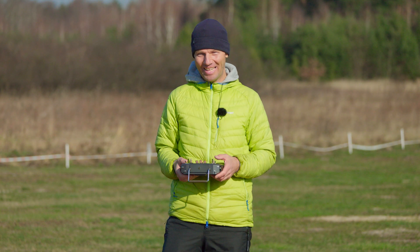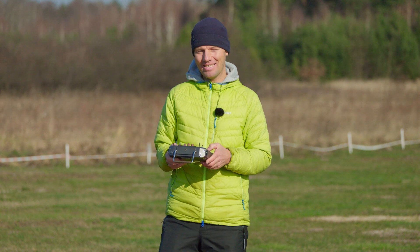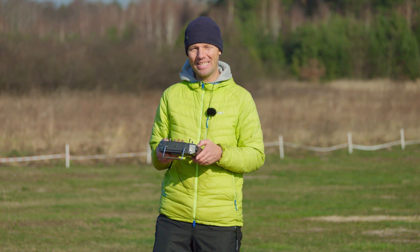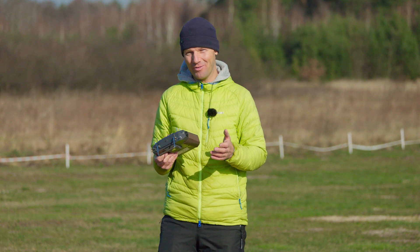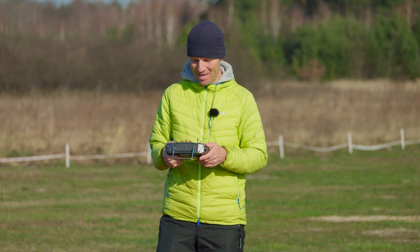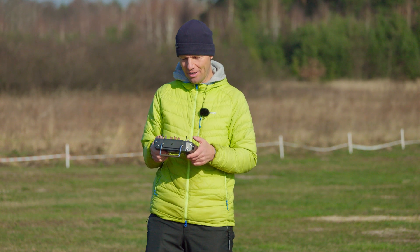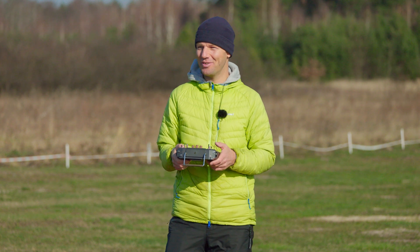Quickly, flight data — it was an exciting flight. I'll start with the top speed, of course. We climbed to 326 meters, which is my average for getting some speed for descent. And the top speed was 236 kilometers per hour, which is great.